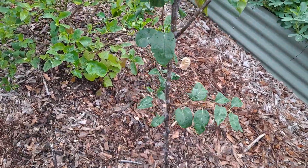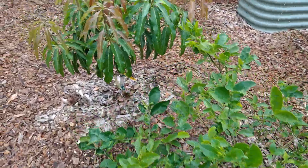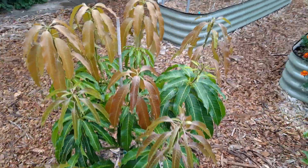Asian pear, Sulee, lemon. The mango looks so good with all this new growth.